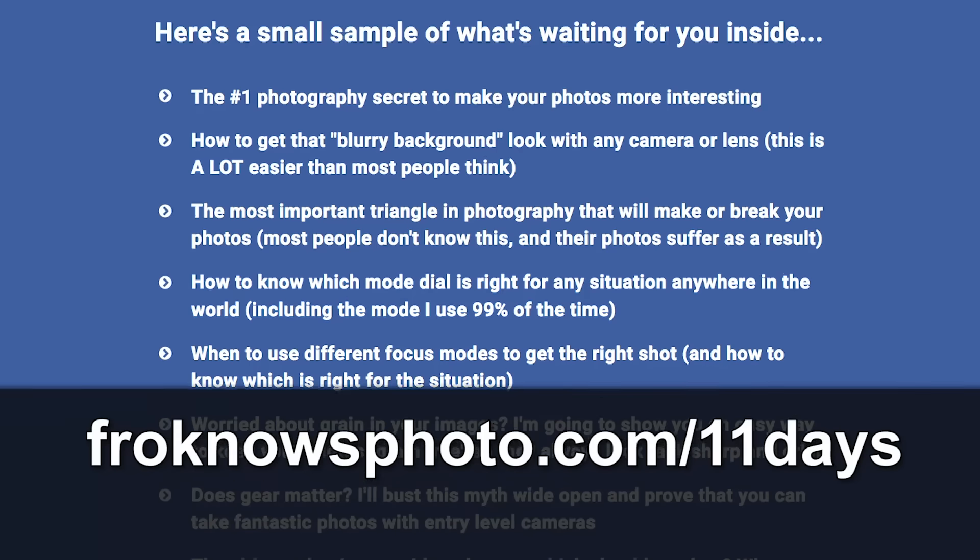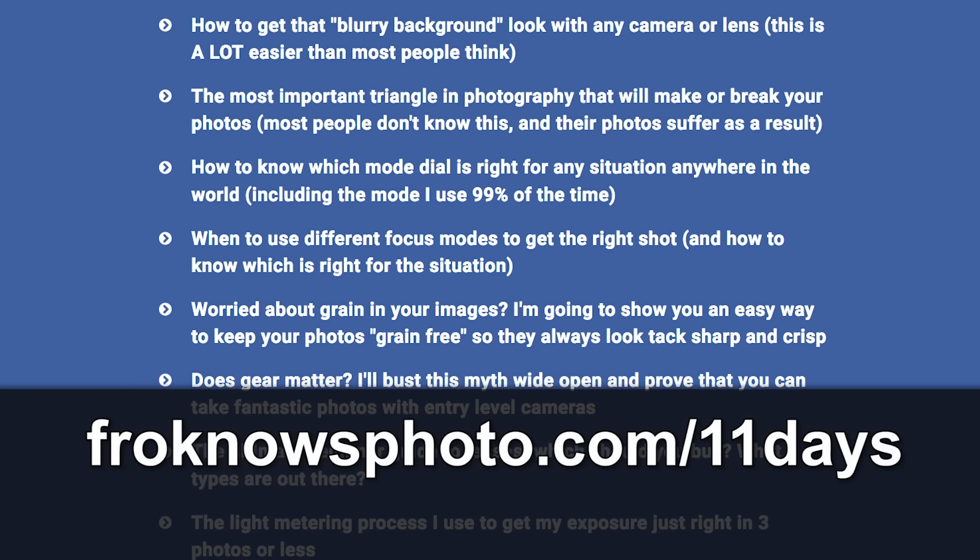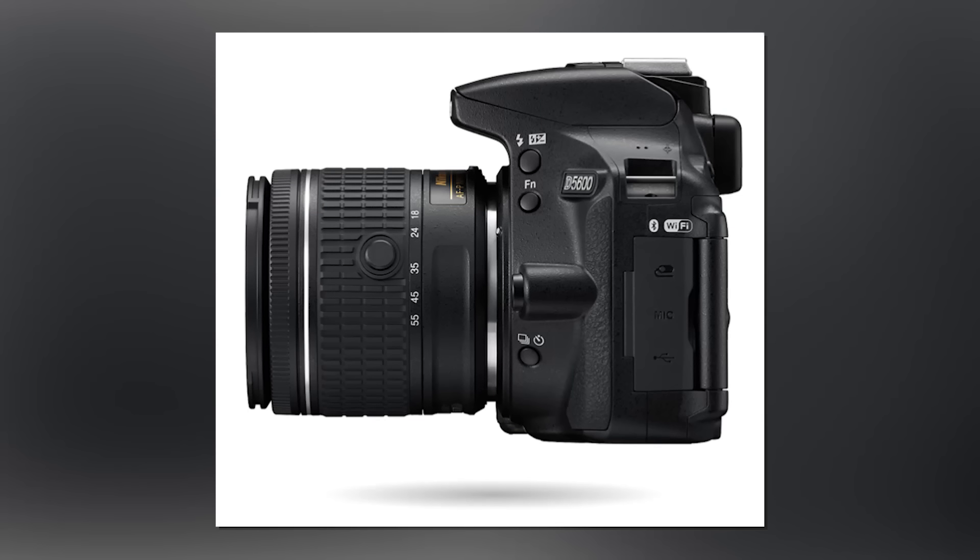Right before we jump into this video, if you want to get my free 11 days to better photography mini video course, head on over to froknowsphoto.com/11days to get started right now. I'm Jared Polin, froknowsphoto.com, and this is your user's guide for the Nikon D5600.